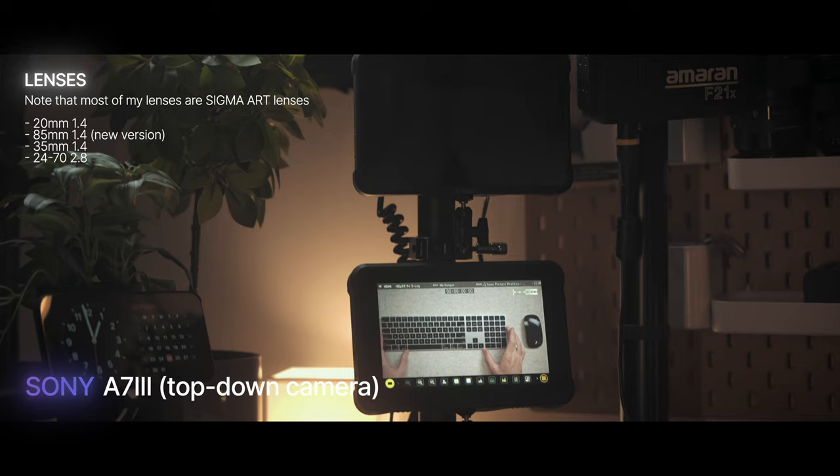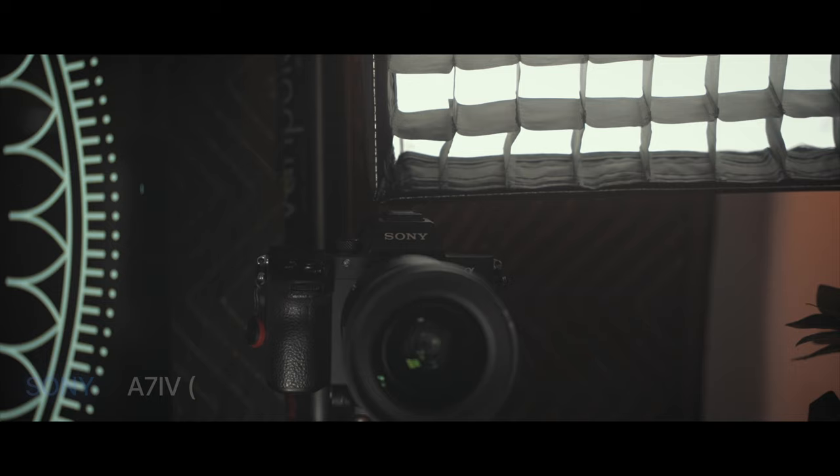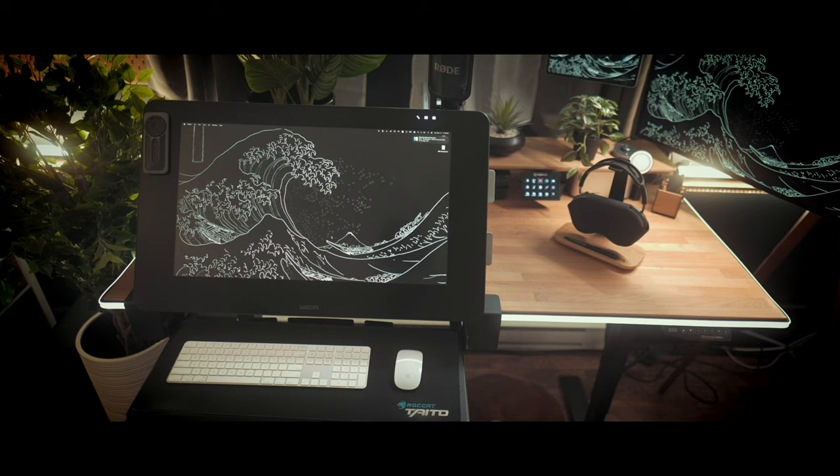Next is cameras. If you watched my original studio setup video, my main camera used to be the Sony A7 III. The A7 III now serves as my top-down camera. My main camera is now the Sony A7 IV. Both cameras connect via HDMI to my two Atomos Shinobi 7s.